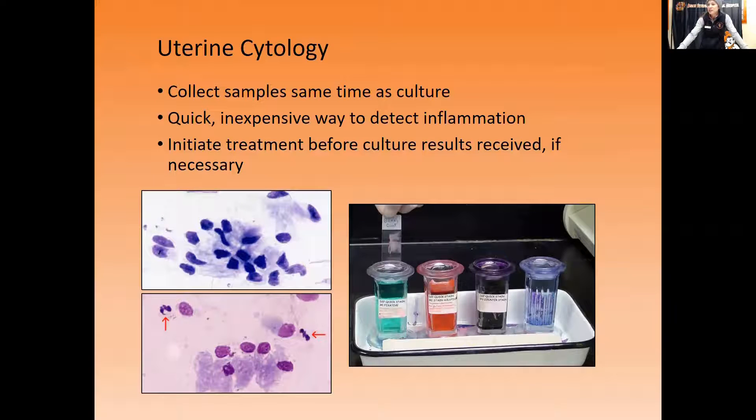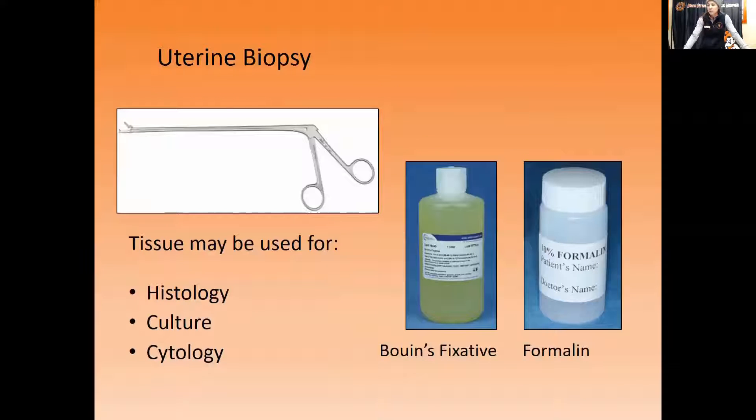Uterine biopsy is actually a wonderful tool and not as big a deal as it may sound. I hear that for people it's quite painful and invasive, but horses tolerate it really well. They stand without sedation and allow us to take this long biopsy instrument into the vagina, through the cervix, and obtain a uterine tissue sample.